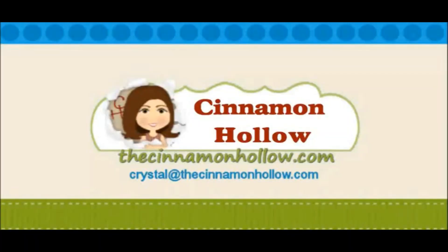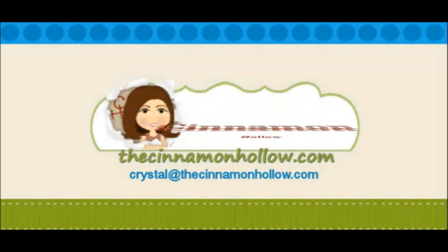Hi guys, I'm Crystal Martin, and this is Cinnamon Hollow. Welcome to another episode of Cinnamon Hollow Reviews.